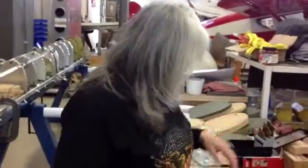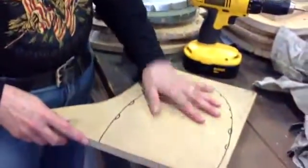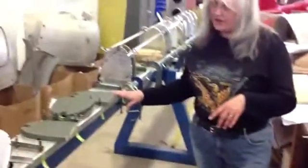Carol, why don't you introduce yourself. I'm Carol, and I'm from Ashley. I'm working on making patterns for the ribs, which go on the elevators.